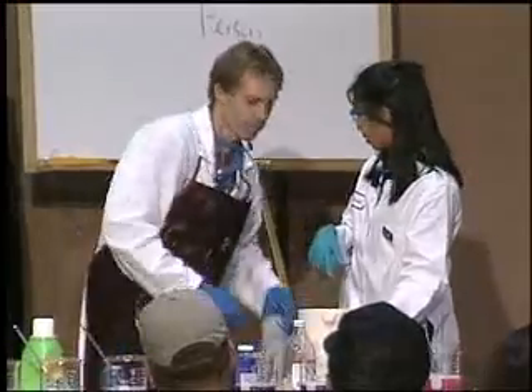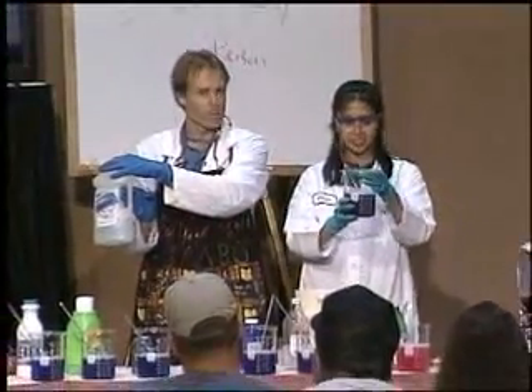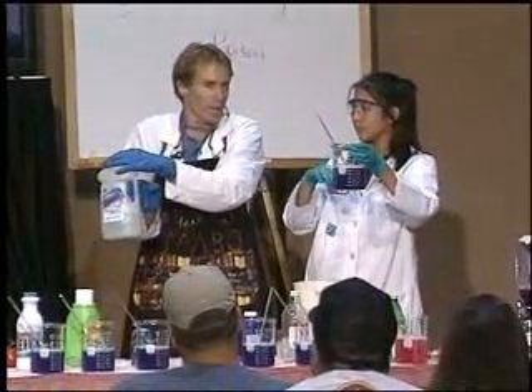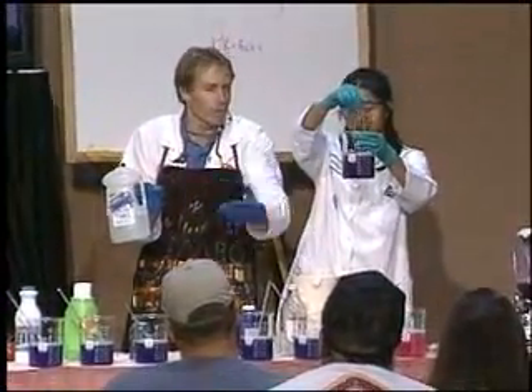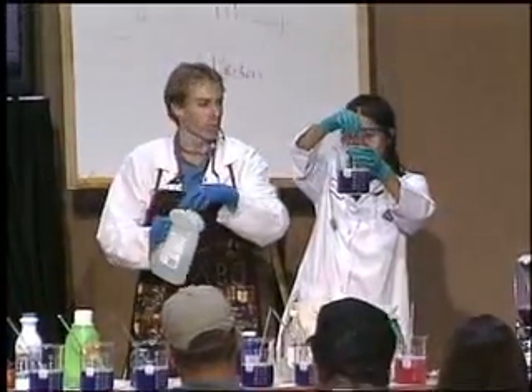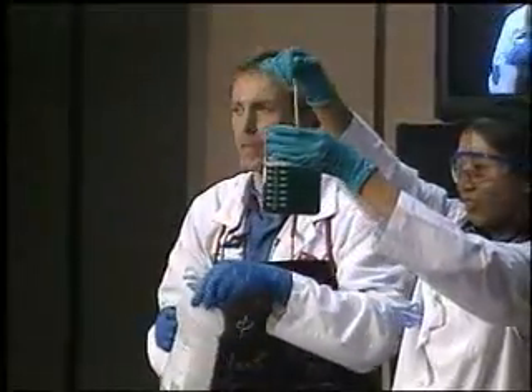Household ammonia — what do you think? Is this an acid or a base? What's in household ammonia? Ammonium — the name for it is ammonium hydroxide. It's got that OH group. Take a little bit of that — look at that color change.